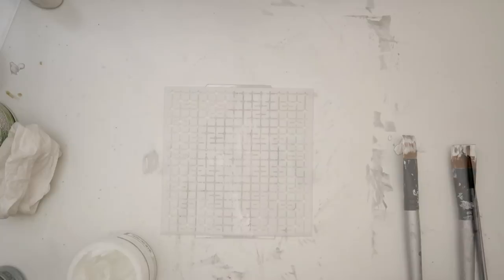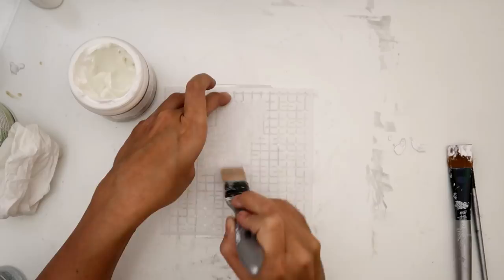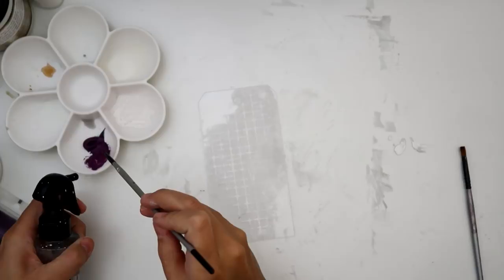I recently got this stencil from Crafters Workshop and I absolutely love the design. I'm using some light paste and a spatula from Finna Bear — it's a silicone brush and I love it. It works really well when you want to do paste with a stencil or anything like that.